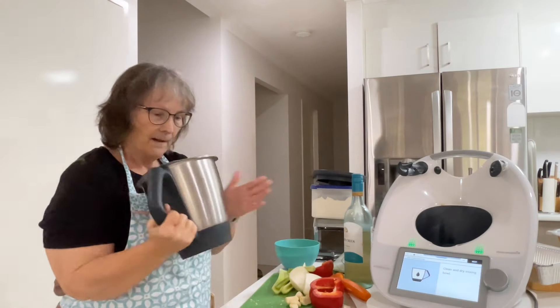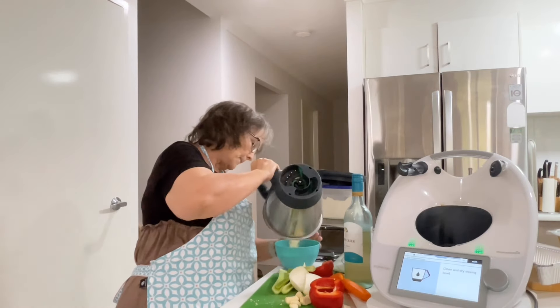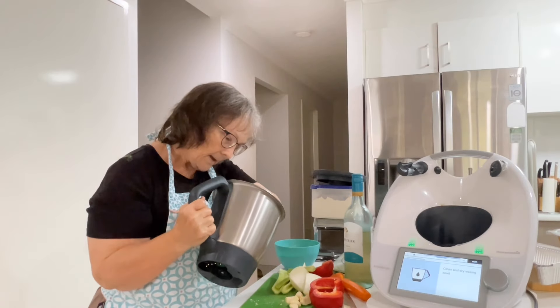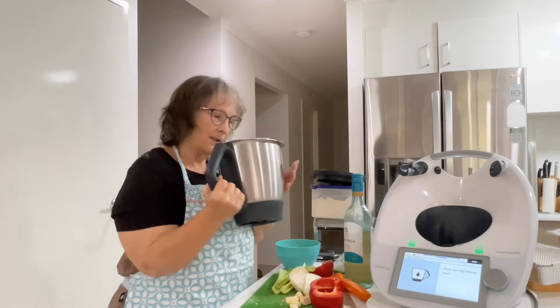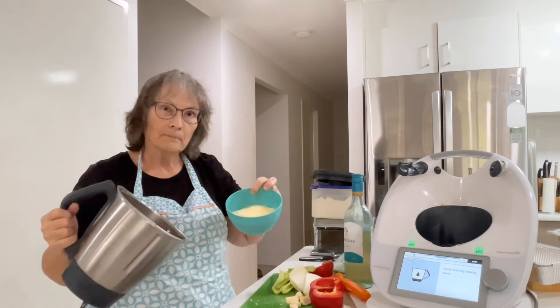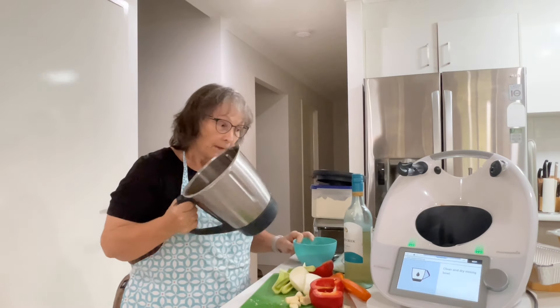When I was a newlywed, my kids used to call it stinky cheese — that shelf-stable Kraft Parmesan in the shaker bottle. Now I wouldn't eat anything other than fresh.